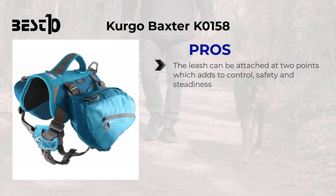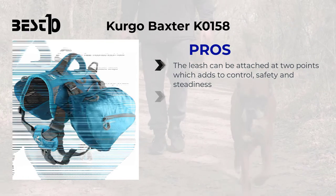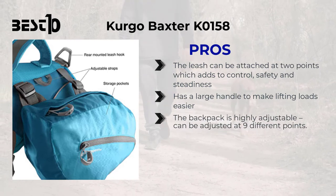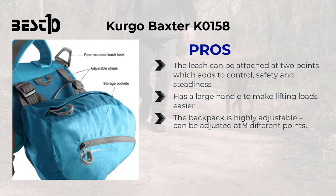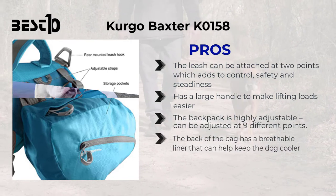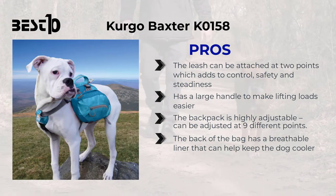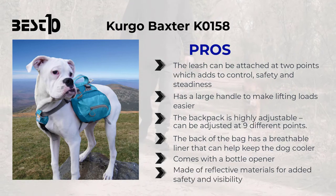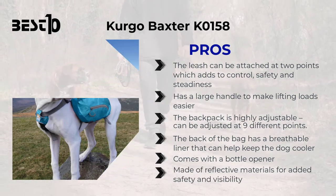Bergo Baxter KO 158: pros — the leash can be attached at two points, which adds to control, safety, and steadiness; has a large handle to make lifting loads easier; the backpack is highly adjustable and can be adjusted at nine different points; the back of the bag has a breathable liner that can help keep the dog cooler; comes with a bottle opener; and is made of reflective materials for added safety and visibility.